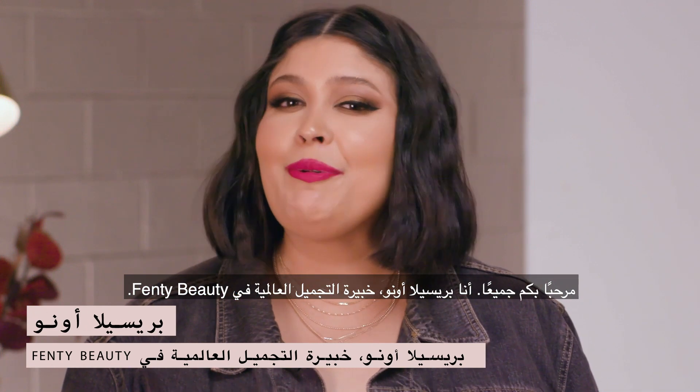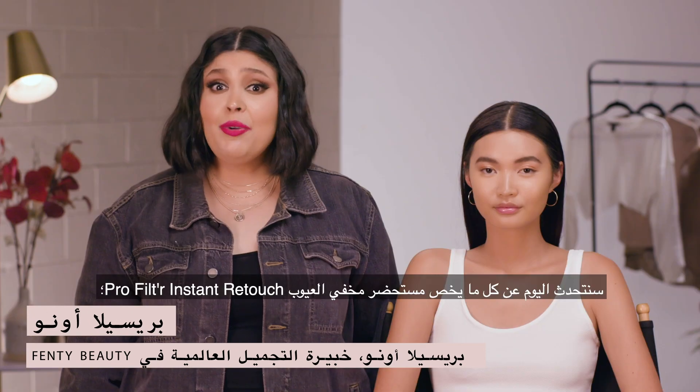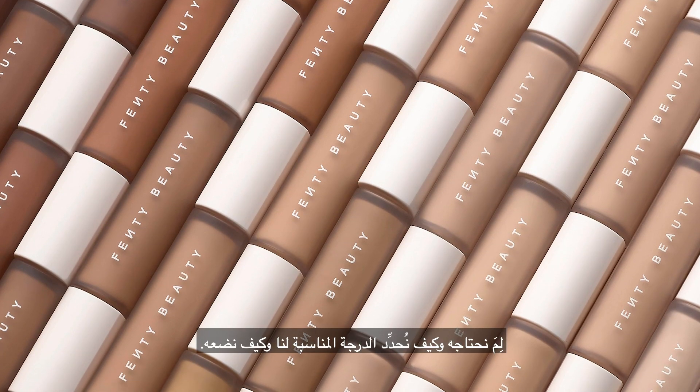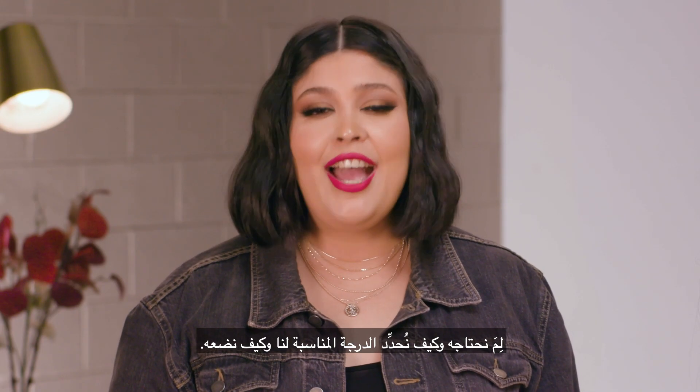Hi everyone, I'm Priscilla Ono, global makeup artist for Fenty Beauty. Today we're going to talk all about Pro Filter Instant Retouch Concealer — why you need it, how to find your shade, and how to apply it.